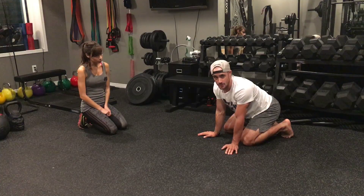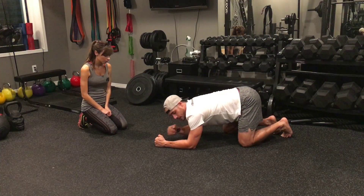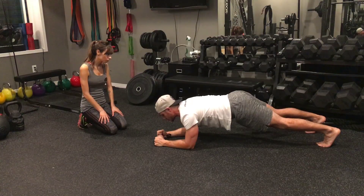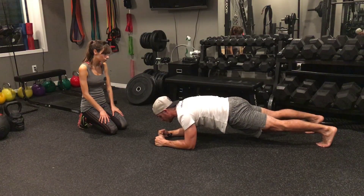I'm shoulder-width apart, with my humerus — my upper arm bone — pointing straight into the floor, and feet shoulder-width apart. I want to make sure I'm not dipping: I turn my glutes on, keep my stomach strong, and hold for 10 seconds. After 10 seconds, I rest.